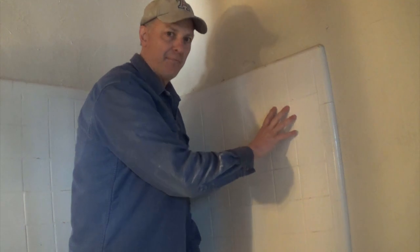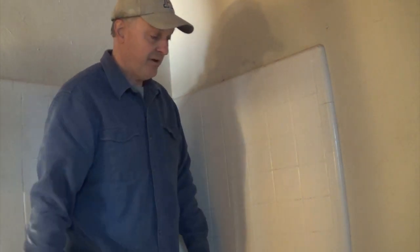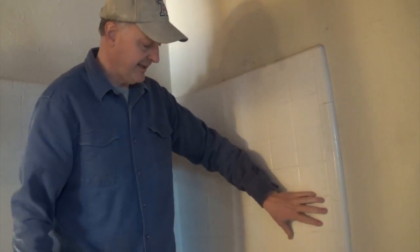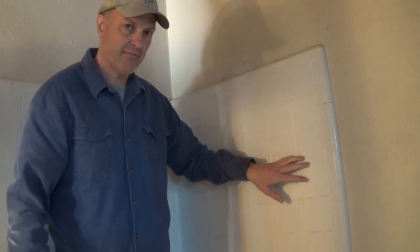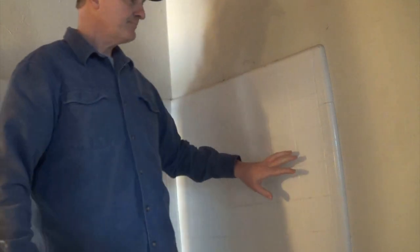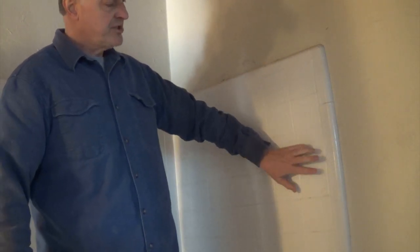My first technique was grabbing my 30-pound jackhammer and just starting to jackhammer it out. That was very bad — it chiseled the masonry underneath it badly, the mud bed came out in little chips, and it was taking forever. So I hit upon another method that works much better, and I've done a couple of these now. I'm going to show you that technique.